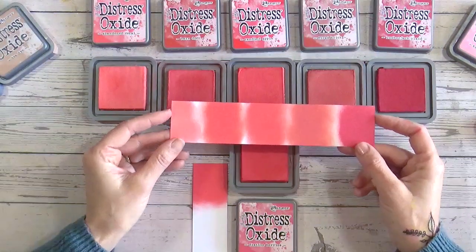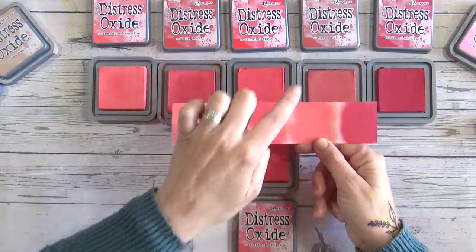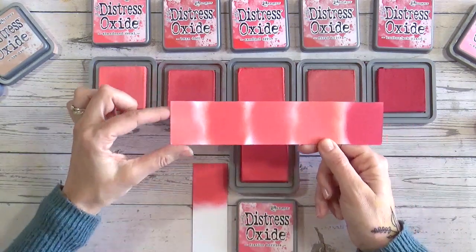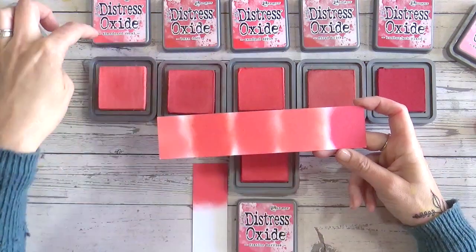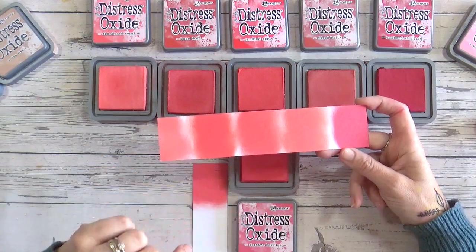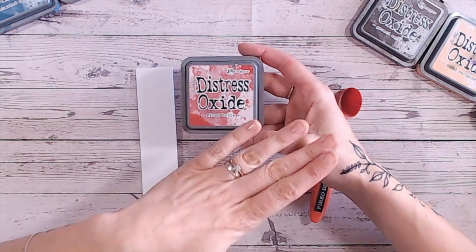I've swatched these colours here so you can see them on paper. Abandoned Coral is very much pink; Barn Door, Candid Apple, Fired Brick - you can see more of that orangey brown tone - and then Lumberjack Plaid is definitely a deep red. I've already been through three of these: Abandoned Coral, Barn Door, and Candid Apple, because they're alphabetically before Festive Berries, so we already have individual videos on each of those. I'll link them or link the playlist so you can go and see all of those. Hopefully that gives you more of an idea of how Fired Brick sits around the other reds - definitely more on the brown side.